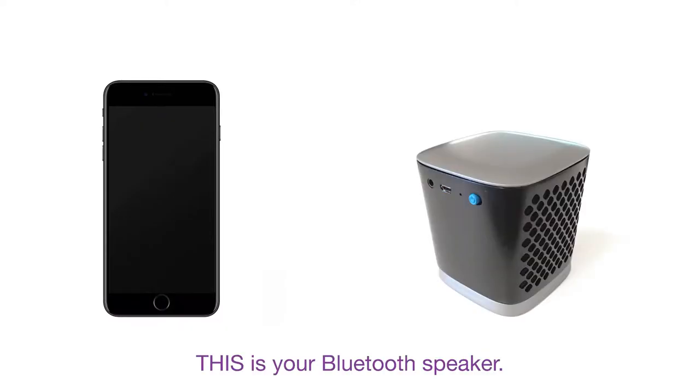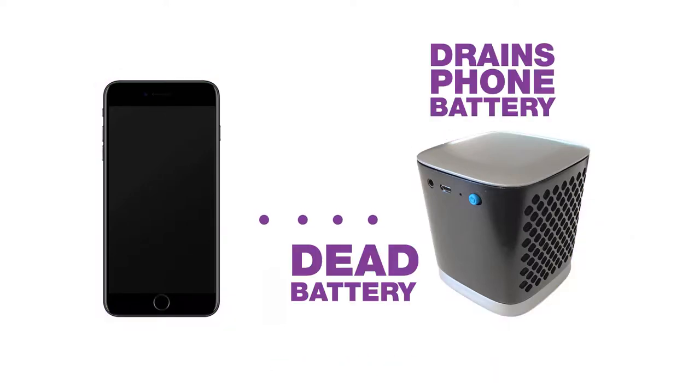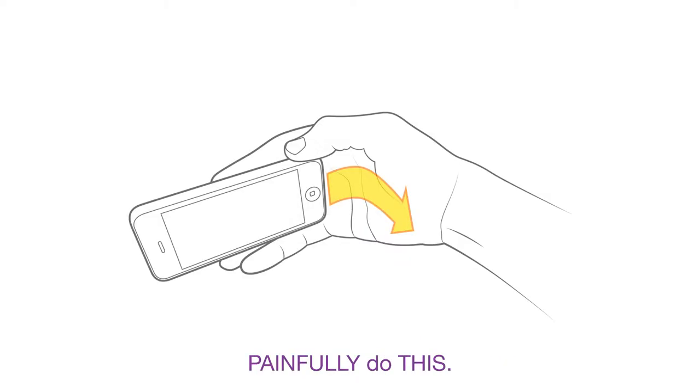This is your phone. This is your Bluetooth speaker. Sometimes connecting this and this can be a hassle. That is why this has its own speakers. Unfortunately, they're not very loud, which is why we all painfully do this.